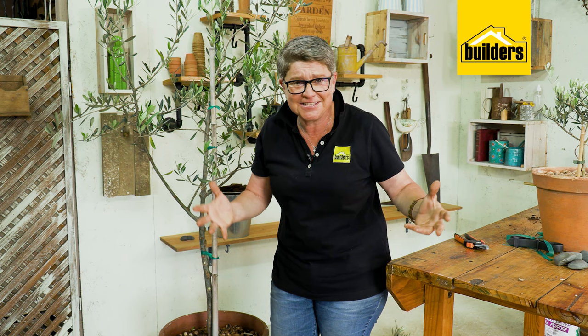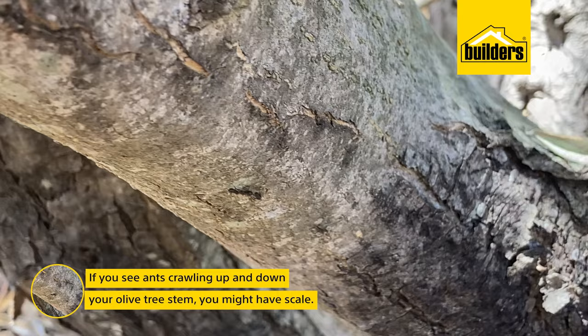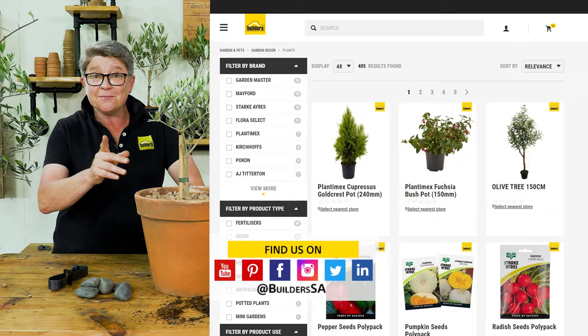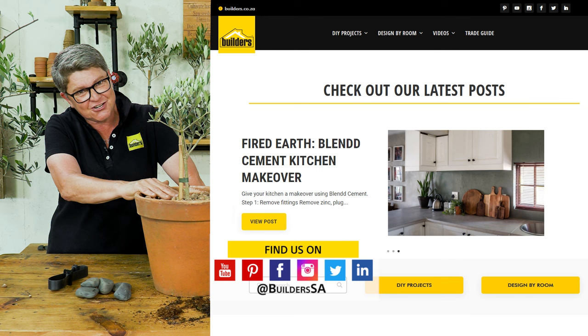What can go wrong with an olive tree? Besides giving it too little or too much water, the only real pest and disease you'd encounter is ants crawling up the stems — which usually indicates scale. If you find scaly disease on your olive tree, use something like oleum, which smothers them and will get rid of them in no time. Everything mentioned is available in store or online — visit the blog or website for articles and how-to videos. Get to Builders and get it done.